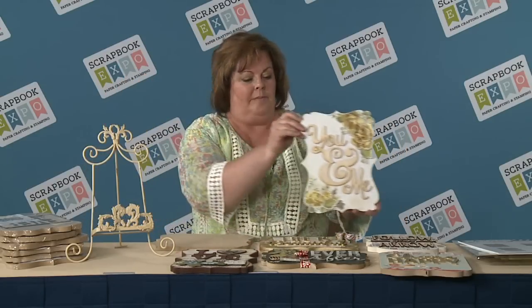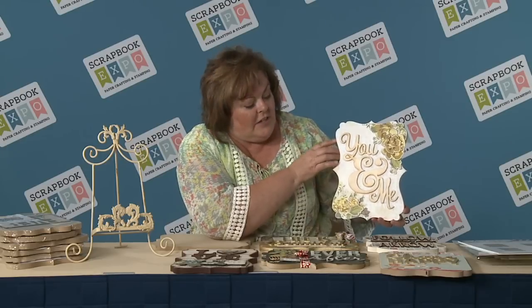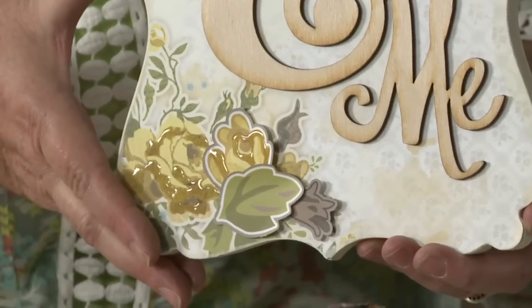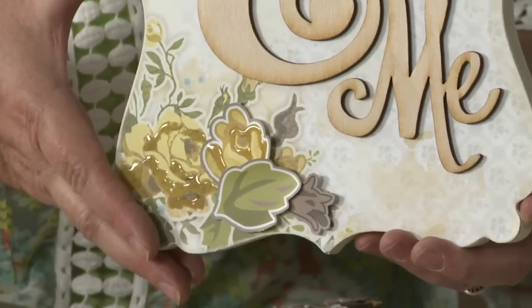This particular one says 'you and me.' And as you can see, we've used scrapbook paper to add a 3D dimensional look. You can't get that on any cute item right now on Pinterest — that's unique. And you can have that for your home.